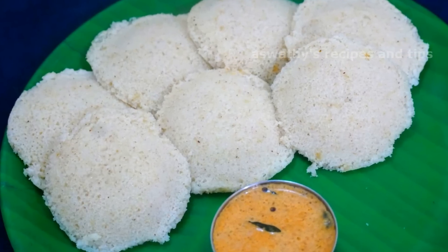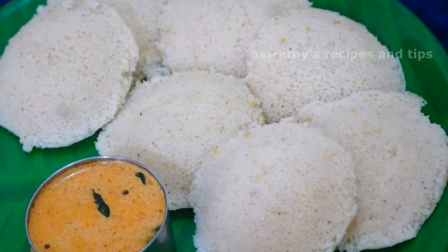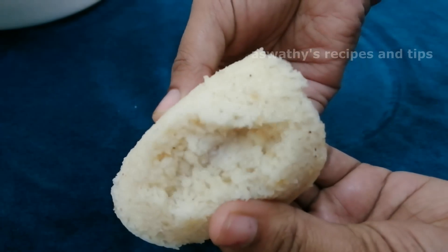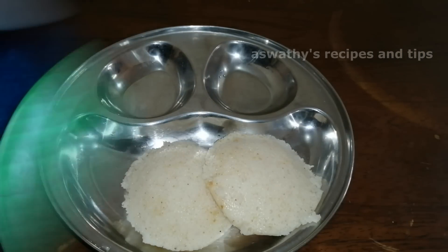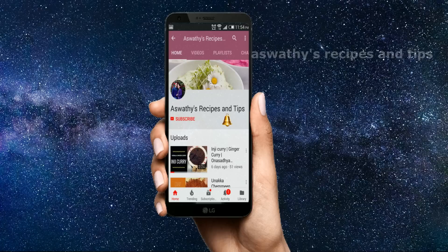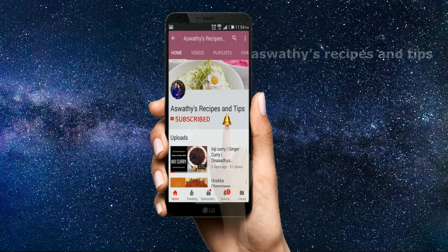Hello, I am here with a recipe. We have had a recipe for the last 10 days. If you want to make a recipe, please don't forget to subscribe to our channel and click on the bell button.